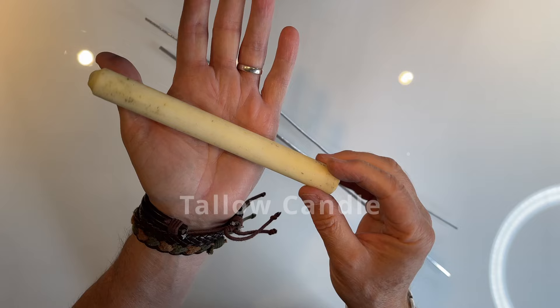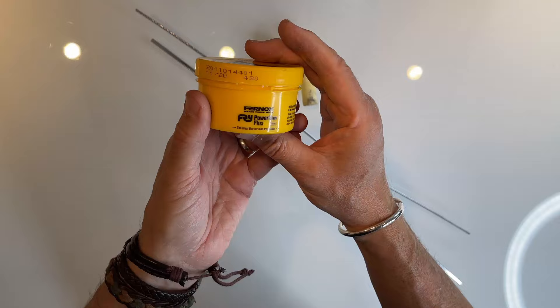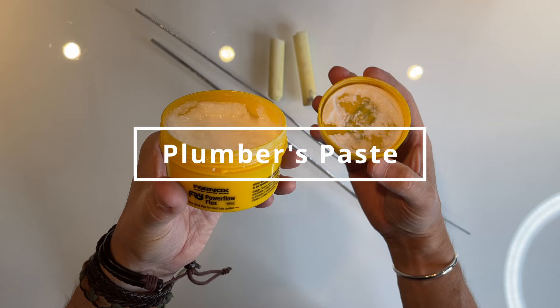I'm using two different types of flux today to see which one is best. This strange white stick is called a tallow candle, a traditional flux used here in the UK — and it's made from sheep fat. The second flux is a plumber's paste, used to fix copper piping together.